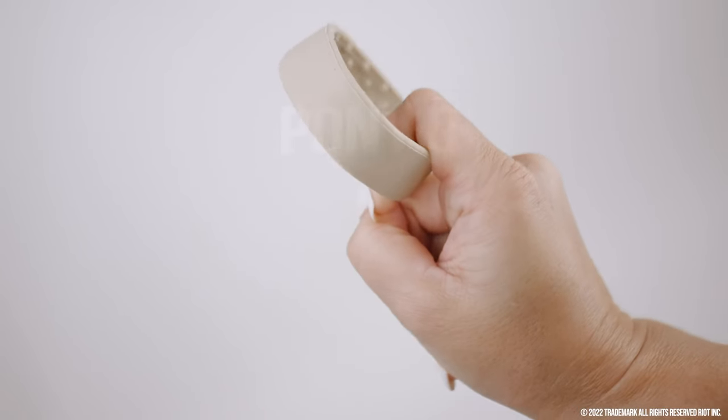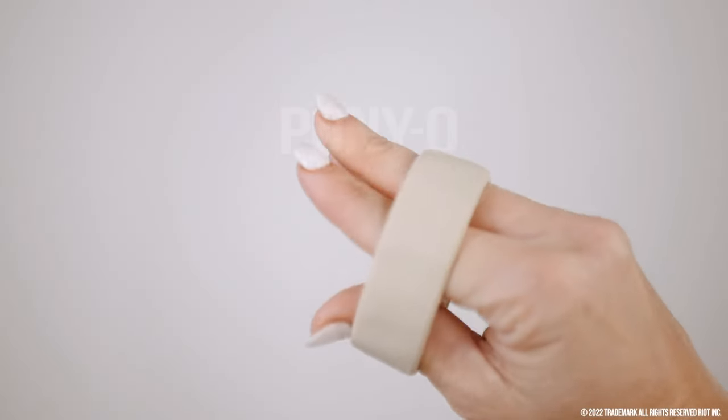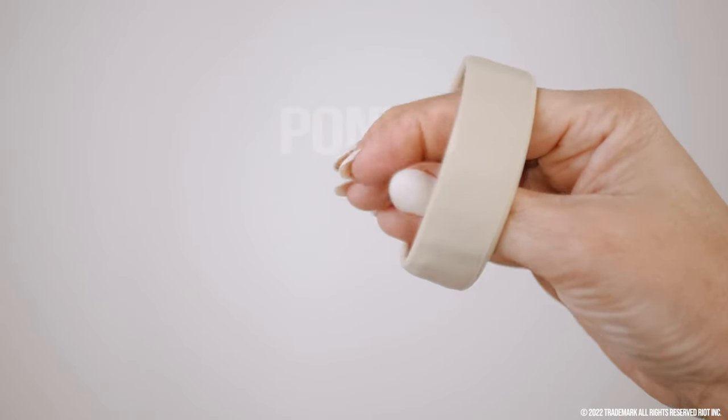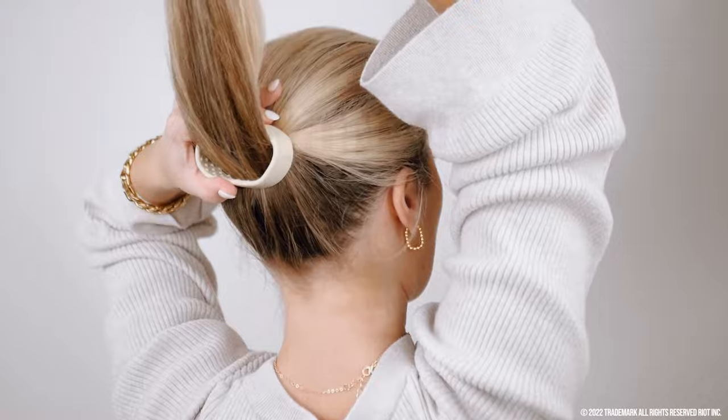Hook one finger around the ponyo while you finger comb your hair to the desired height. Put your thumb and one finger through the ponyo, not your whole hand as the ponyo does not stretch. Feed your hair through once and hold the ponyo close to your head.